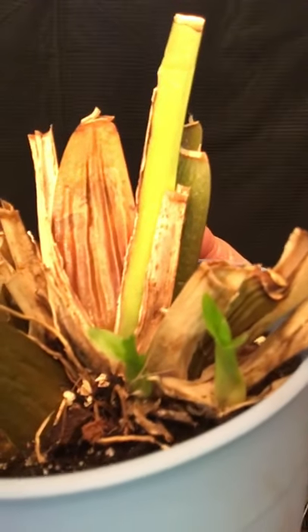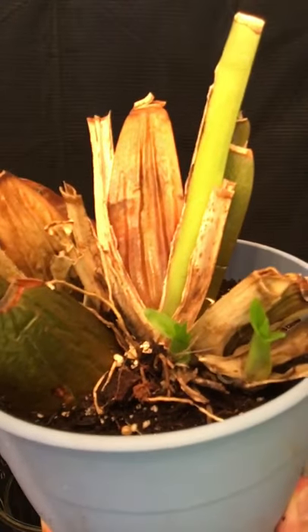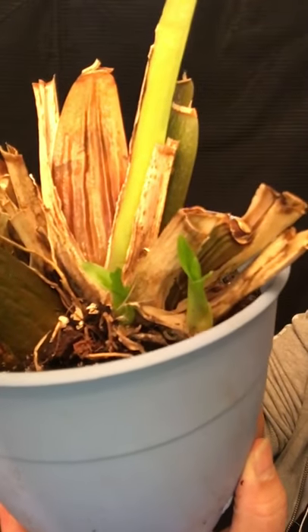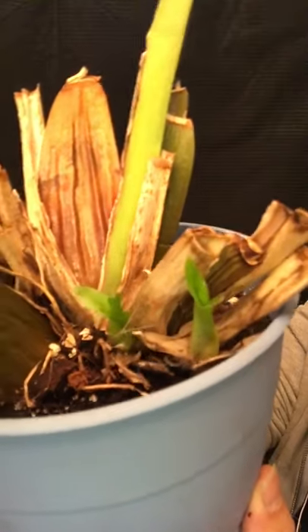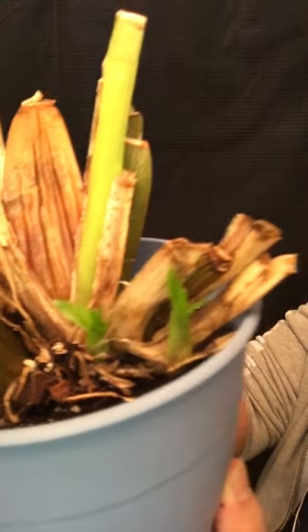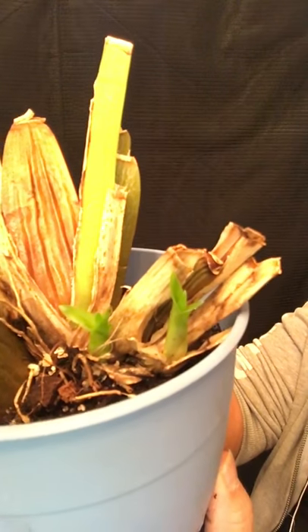Here we go. I thought it was dead. So when you think your orchid is dying or dead, try not to throw it away. Try to do the best you can to take care of it as normally as possible. Because look what happened right here — if I had thrown this away, I would have missed this new growth that has started. Look at that. And I thought this was dead.